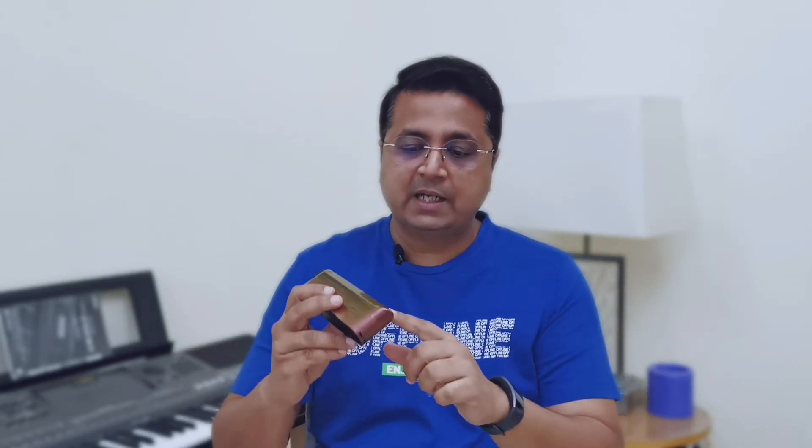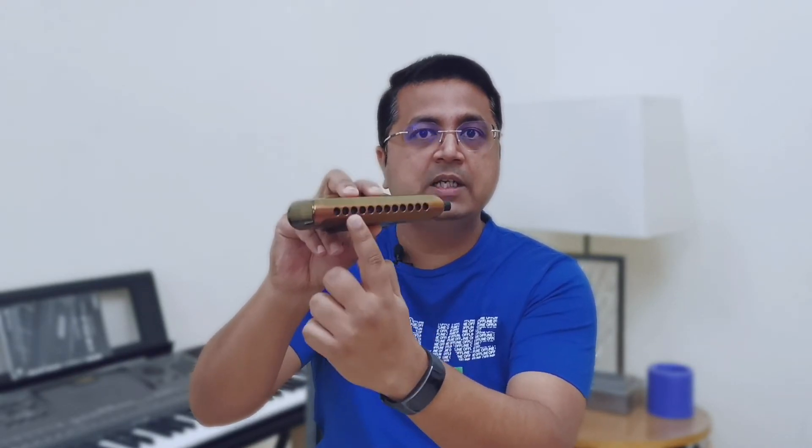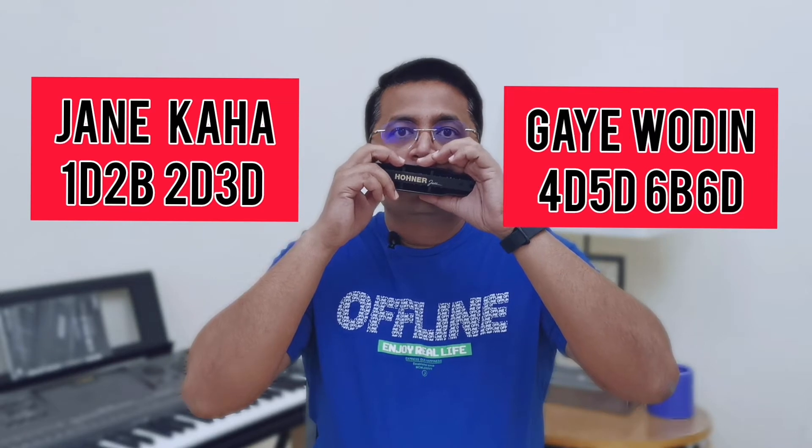That goes something like 1D, 2B, 3D, and so forth. The description will also help you, and I'm going to put notations throughout this video as we go along. I'm going to play it again slowly — just watch the notations, you can pause the video and practice as we go.